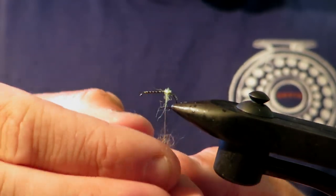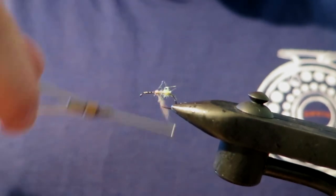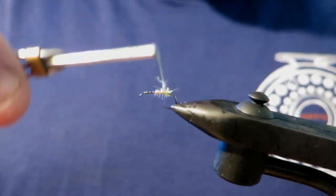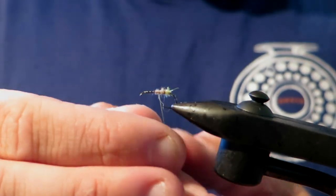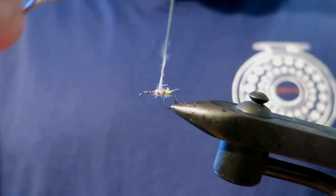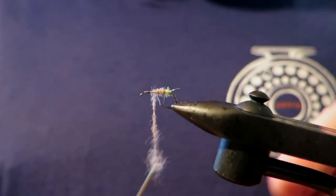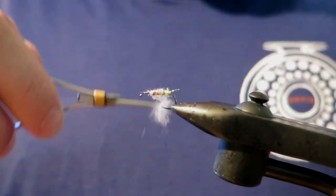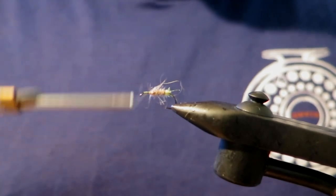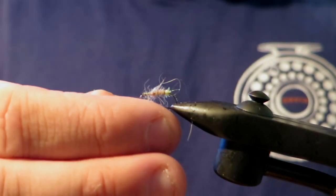Now the body of this one, I've just got hare's ear there which I'm dubbing on. You can do it in whatever shade you really like; I've gone with a lighter shade. I'm just going to dub it there — you just want to make sure you get a nice even taper. You can also wind back over your chartreuse hot spot a little bit if you like, just to make sure it's the exact right amount you like. I would always rather dub less and then add more. There's nothing worse than dubbing on too much. I might add a tiny bit more hare's ear actually.